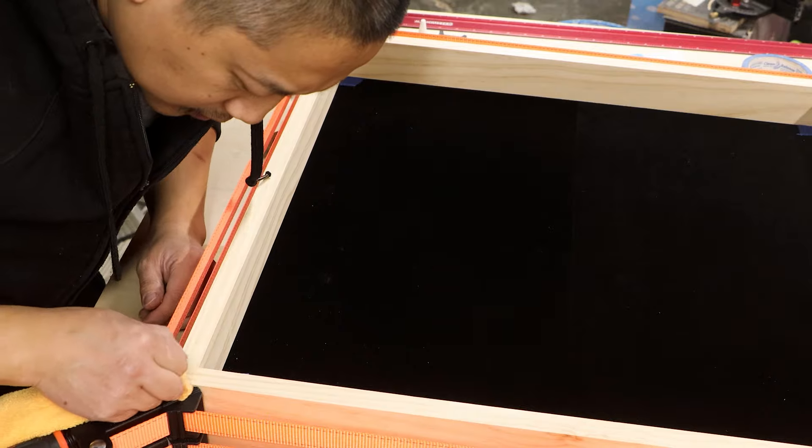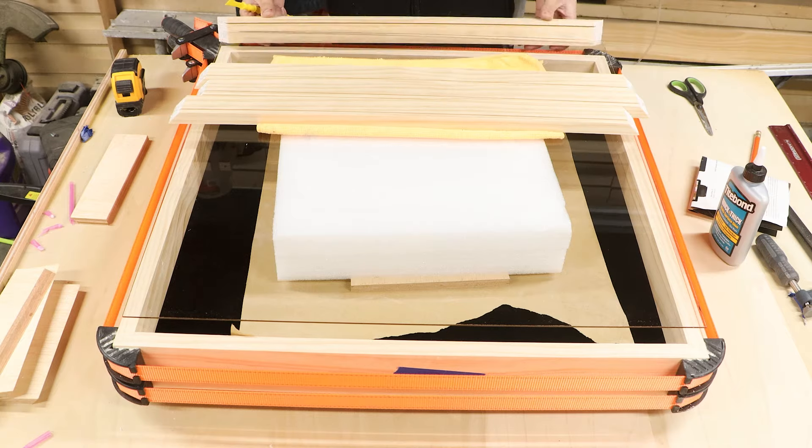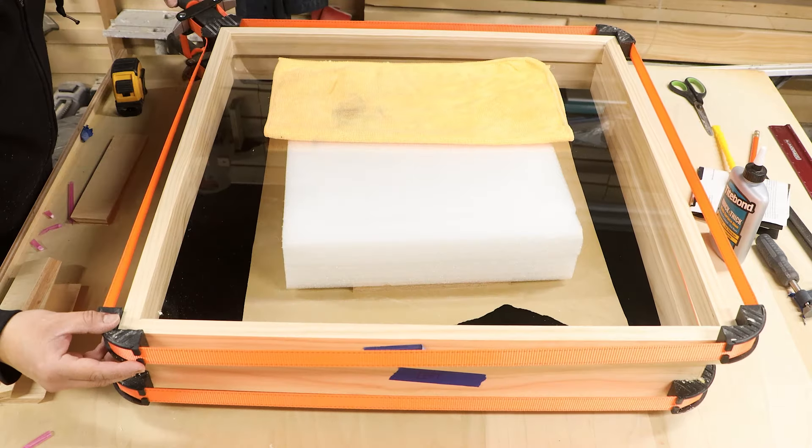I won't be using glass for the items in my collection, largely due to scale and shipping risk. I will be substituting that for a piece of acrylic, which helps with weight savings for shipping.